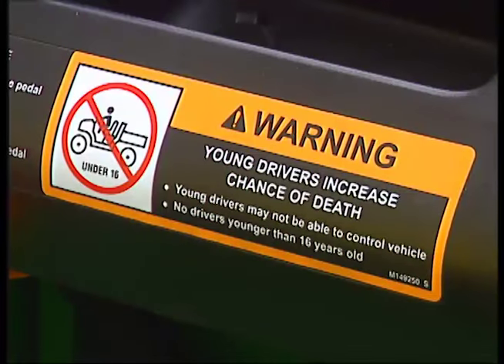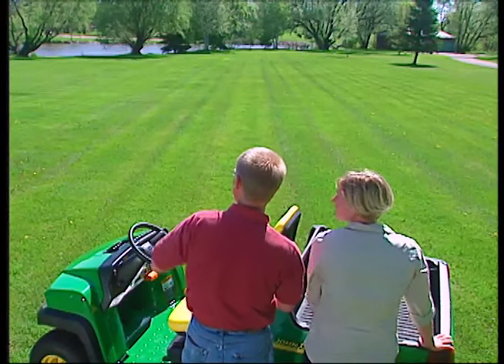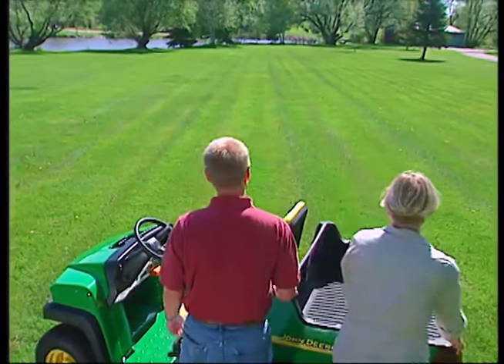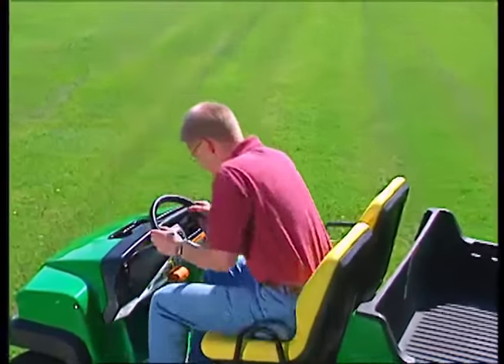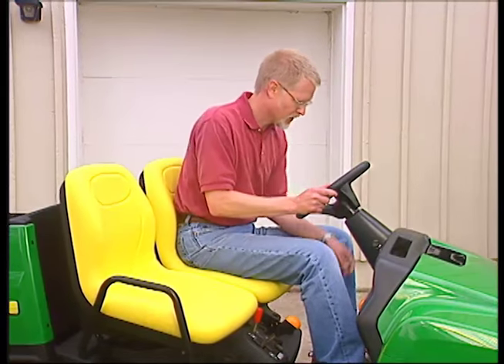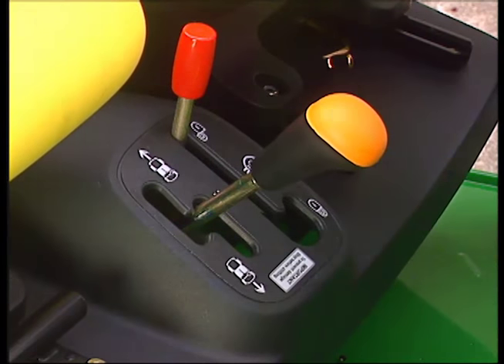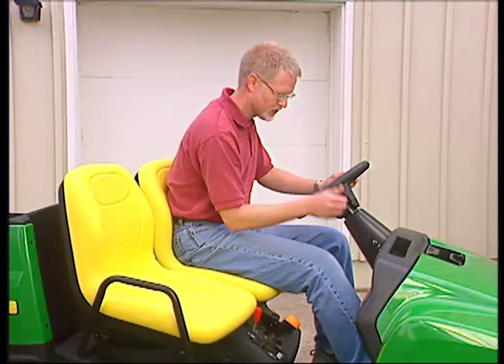Get to know your Gator. Practice on familiar territory before you head out to work. Start in an open, flat area and always check for children or pets in the yard. Adjust the seat position before starting the engine. The vehicle must be in neutral to start. Turn the key and start the engine using the choke if necessary.